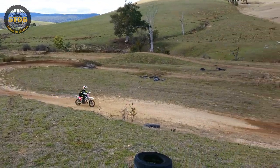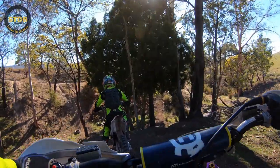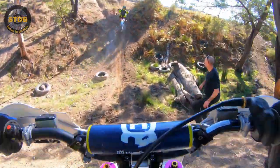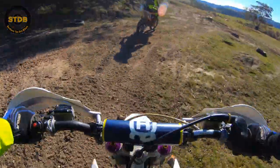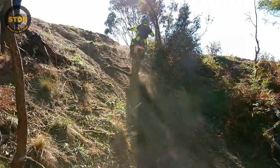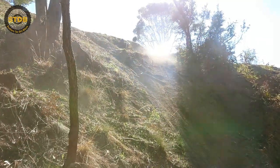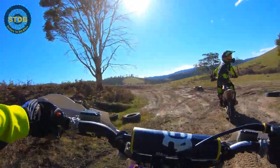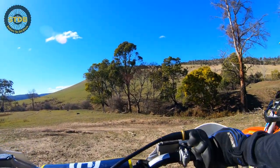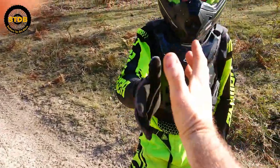The bike is pretty easy to ride. Go Sean, go Harry — too easy! That was fun. Thanks for today, Sean. Legend. See ya.